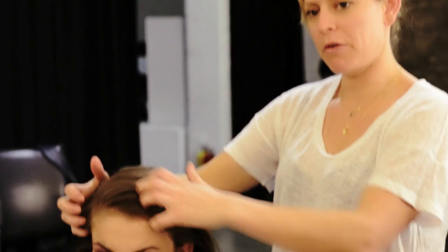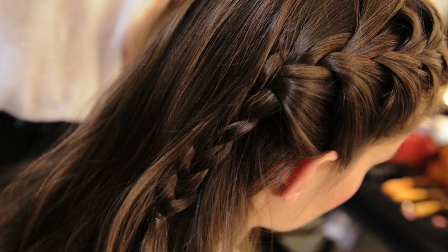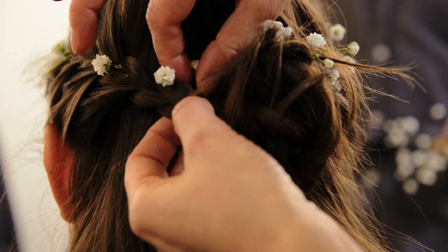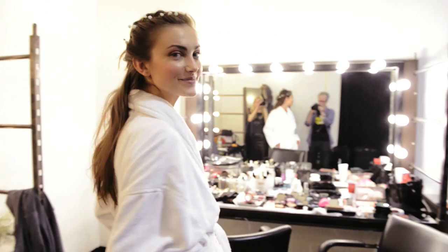We're going to do a braid just to frame around the front of the face, then pin it in the middle of the back of the head and leave the rest of the hair loose. For an added little bit of detail you can pin it up at the back, and then we're going to add some flowers. You could wear this if you're getting married or if you're feeling summery. Pull a few soft pieces out around the hair line — it's very fairytale, isn't it?